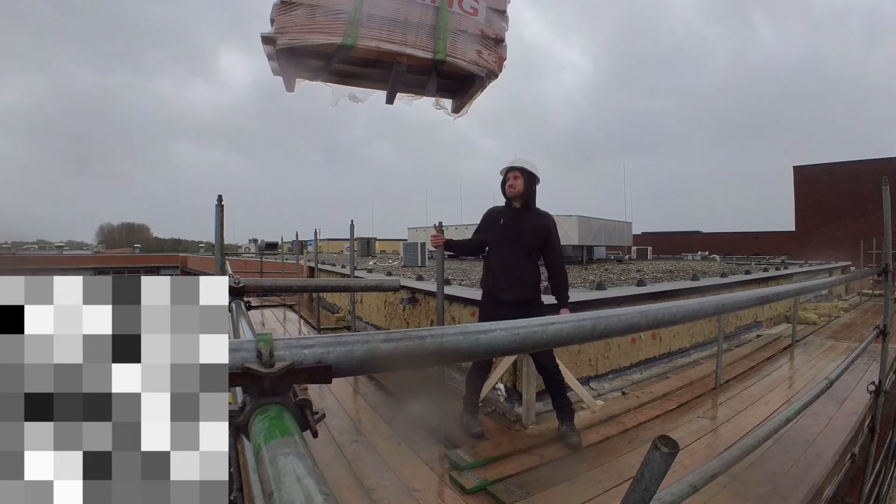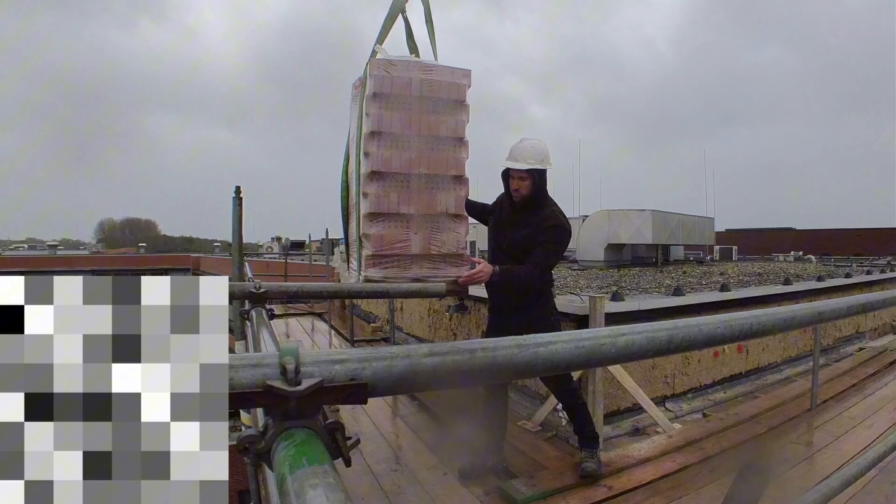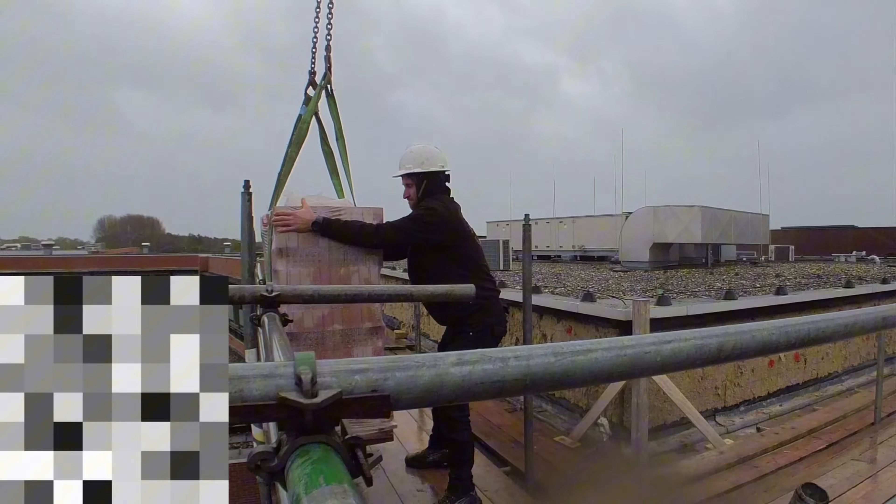Fortunately, we were able to safely use the crane amidst the storm to lift stones onto the scaffold, and everything went smoothly.